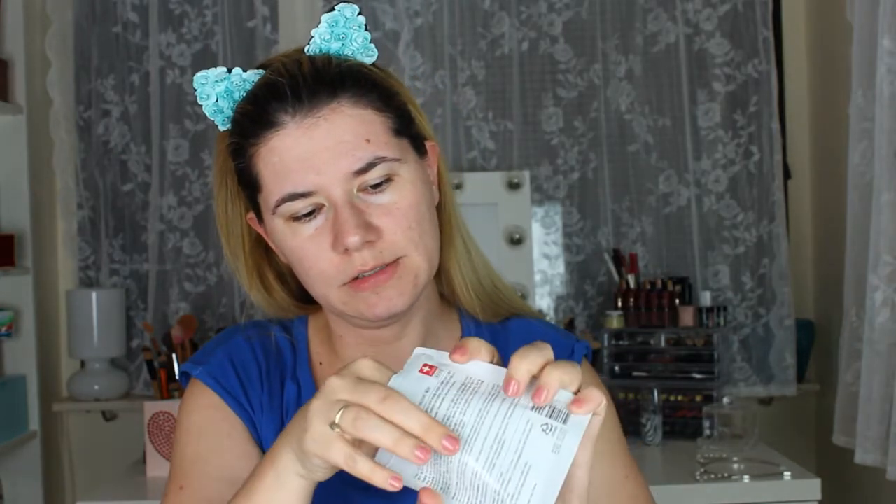Okay, we are back. This is the Acne Pimple Master Patch — it protects blemishes from dirt and other contaminants while absorbing secretion. It contains 24 different patches in different sizes. I bought two packages. I ordered it from iHerb for the first time and the shipping was fast, so I like it. I'll put a link down below.